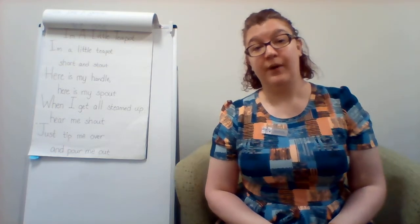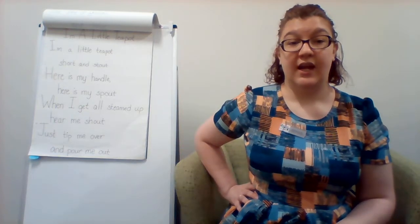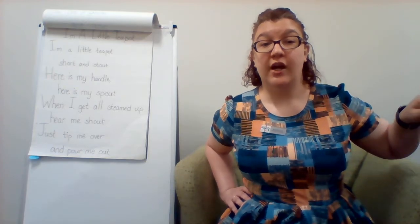I'm a little teapot, short and stout. Here is my handle, here is my spout. When I get all steamed up, hear me shout.